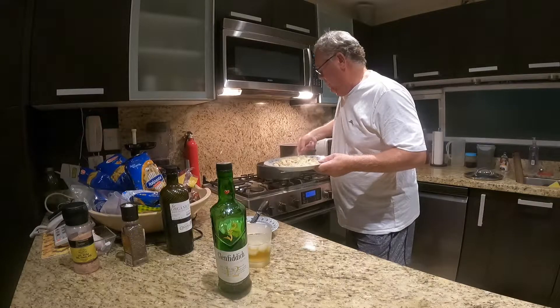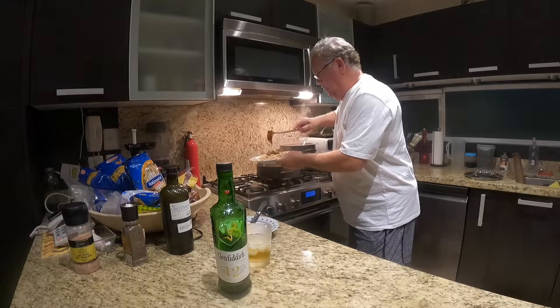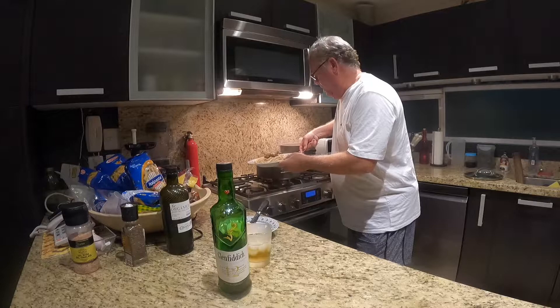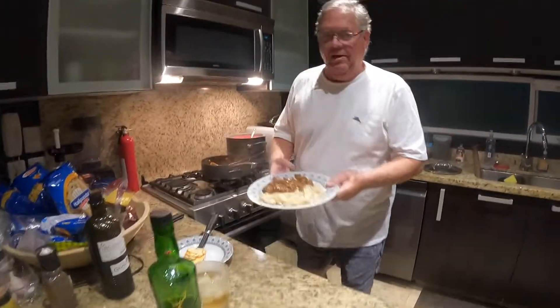Now we're going to plate the meal. I've already got the pasta in the bowl, and I'm going to put a couple of generous scoops of the beef stroganoff on top. And voila.